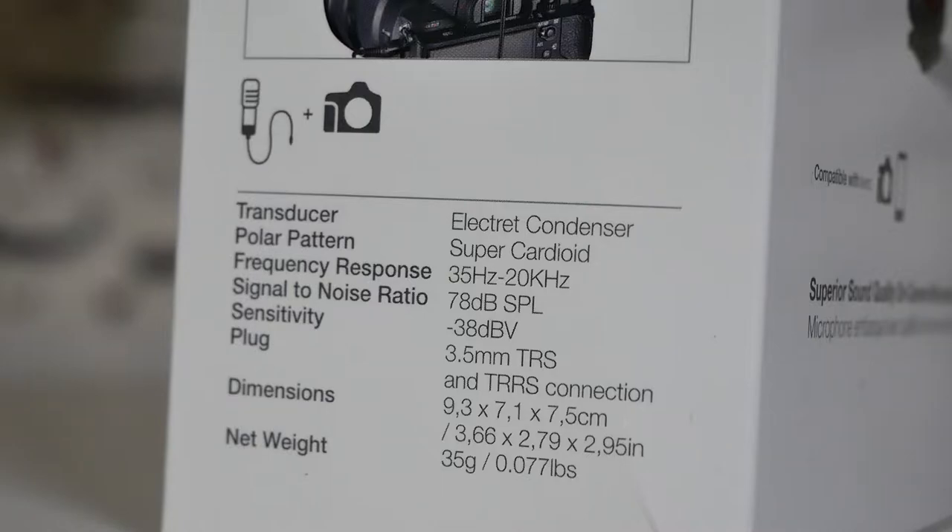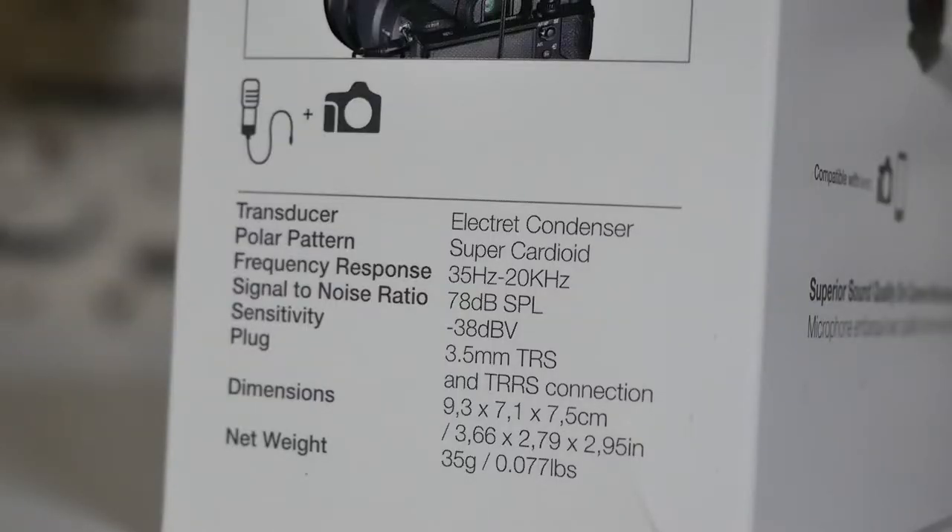Looking at the specifications: it is an electret condenser transducer. The polar pattern is super cardioid, which means it's focused on a specific area and will try to block out noise in the surrounding areas. If you're doing run-and-gun photography out on the streets, interviewing someone, or trying to get a point across on camera, aiming the microphone at your subject will reject some of the other noise around you — cars in the background, crowd noise — and concentrate on where the voice is coming from.